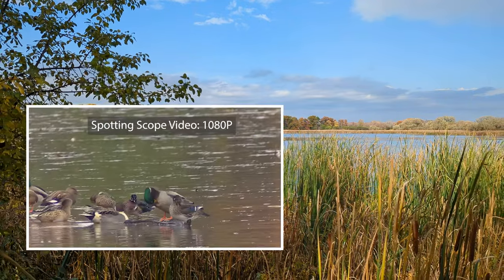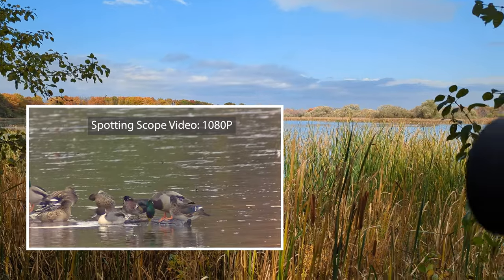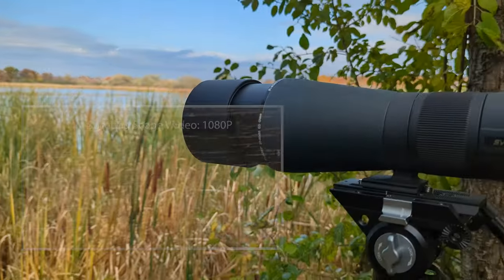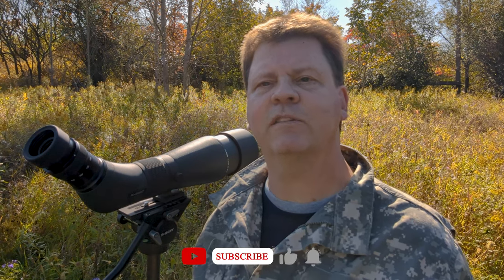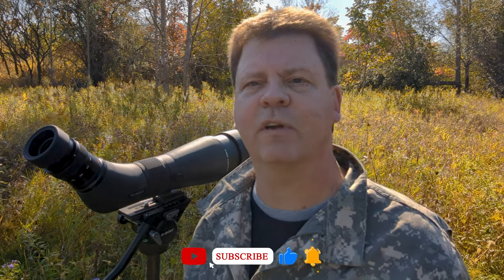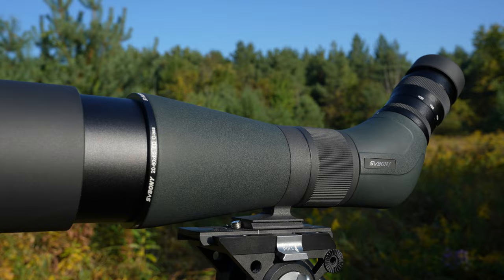I hope you found this video on using spotting scopes for bird photography helpful. I'm curious whether any of you are using spotting scopes or considering them — please share your thoughts in the comments below. I'd like to thank you for tuning in and appreciate all the support. Your comments and questions are often thought-provoking and inspire upcoming videos. Thanks to the folks at SV Bony for sending over the spotting scopes and binoculars — it's gear I'm glad to have. Links will be in the description for all the products used today. If you haven't subscribed yet, please hit the subscribe and notifications button below. And if you'd like to learn more about my bird photography, check out my Instagram where I detail the camera, lens, and settings for each bird photo. Remember — it's your photography. Go shoot it!